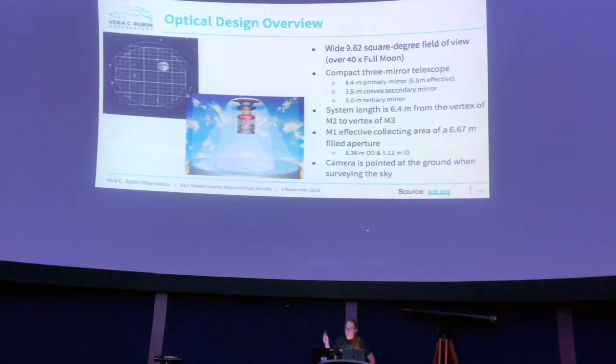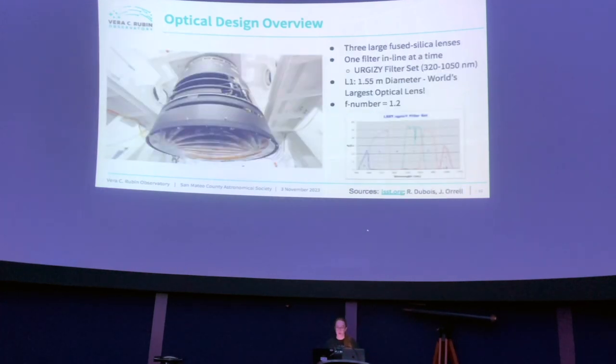The camera is actually pointed at the ground while it's observing the sky, which seems counterintuitive, but the light bounces around a couple of times before it comes into the camera's focal plane. Next is the optical design's fused silica lenses — there are three lenses. This giant one is the first lens, L1, and it's a 1.5-meter diameter, which is the world's largest optical lens.